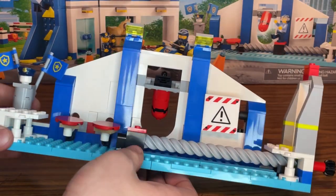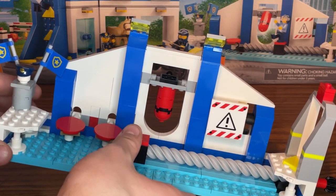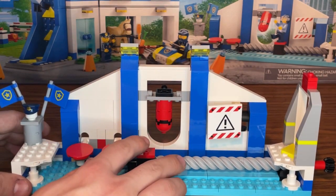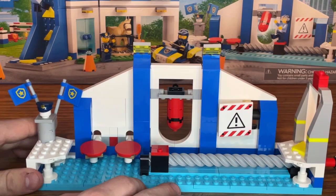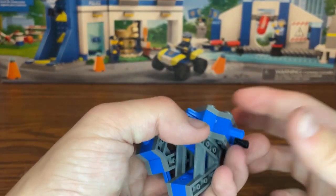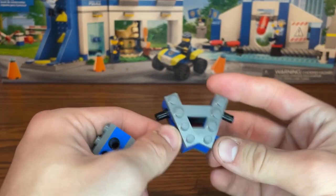I'm not sure if the blue base plates are meant to represent water or just a color choice, but either way I really love the build for the obstacle course and how everything works so well together. Let's go ahead and put everything back together and I'll show you the entire obstacle course.